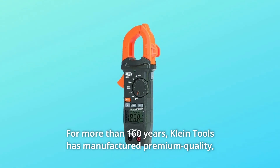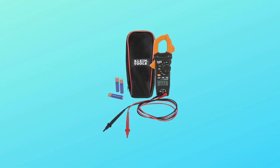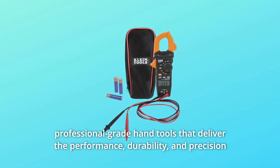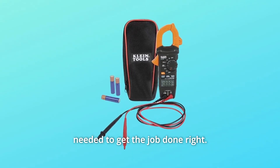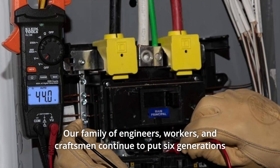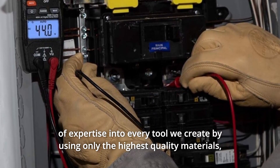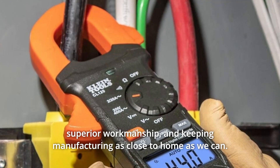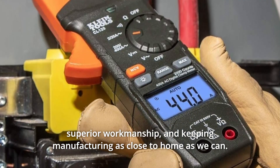For more than 160 years, Klein Tools has manufactured premium quality, professional-grade hand tools that deliver the performance, durability, and precision needed to get the job done right. Our family of engineers, workers, and craftsmen continue to put six generations of expertise into every tool we create, using only the highest quality materials, superior workmanship, and keeping manufacturing as close to home as we can.